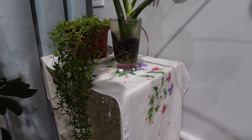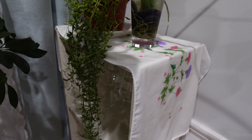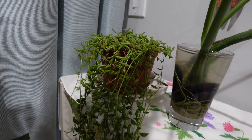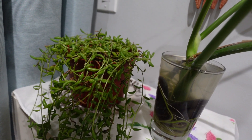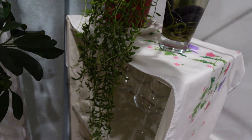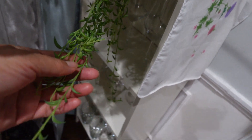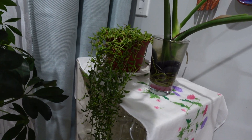Hello everyone. Today I want to show you my string of banana, still in my dining room because outside is too hot to handle. I don't want it to be sunburned because I remember killing many of these.